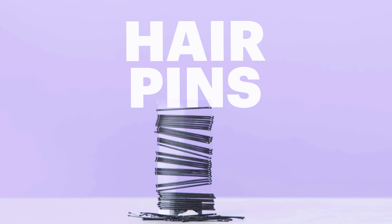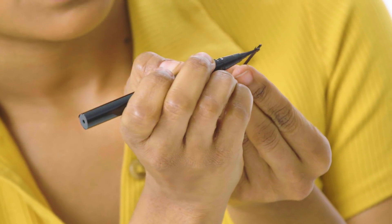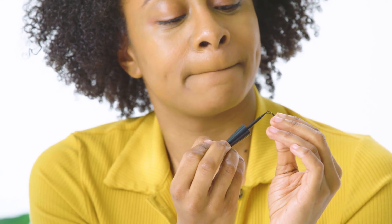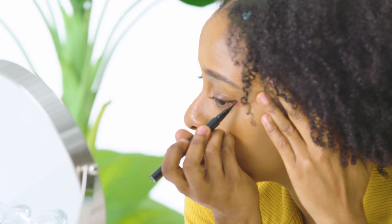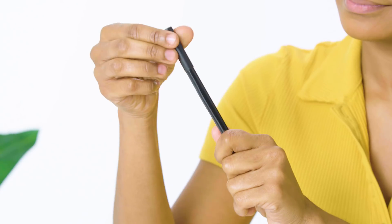The hairpin stamp — makeup lovers of the internet love using random objects to make cat eyes, and this method uses a hairpin as a stamp. As you can see, this did not go well for me. A bobby pin doesn't naturally have the type of shape I like for my cat eyes, and after using it as a stamp I had to do even more work filling in my line than I would with a regular eyeliner. We're tossing this one.